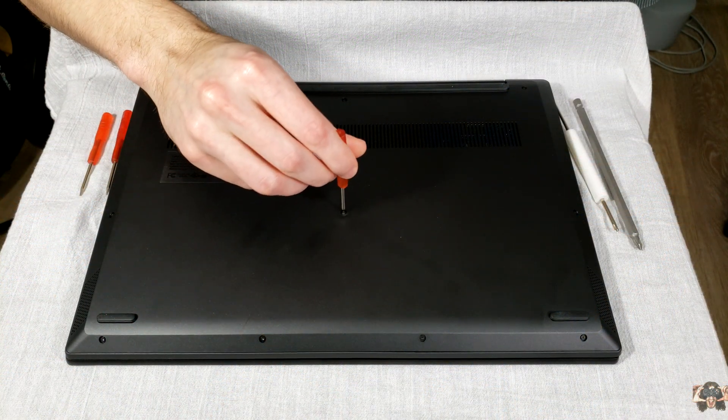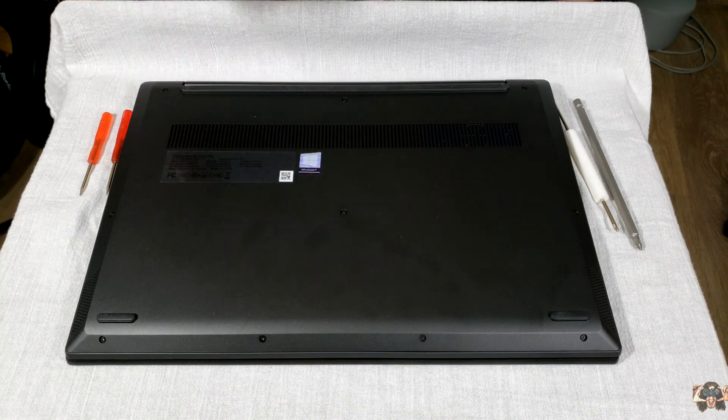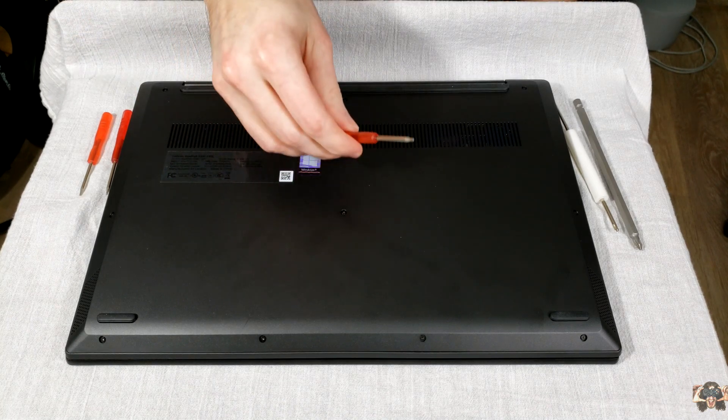To get started, you're going to need at least a T3 Torx screwdriver. I'd recommend about a T5 size in order to reduce the chances of stripping a head.